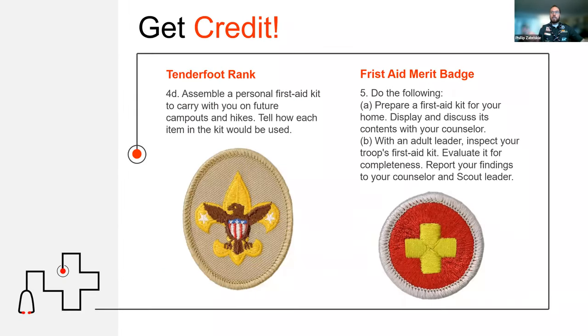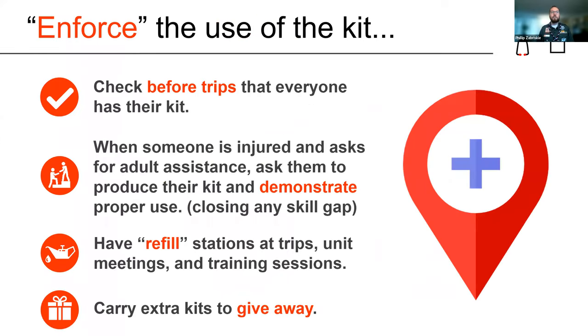This is fantastic because it covers two whole requirements: the Tenderfoot rank requirement here in the Boy Scouts of America, as well as the First Aid Merit Badge of Scouts BSA. You may have requirements in your country and your scout program that require you to create a medical kit — this is a great easy way to do that.